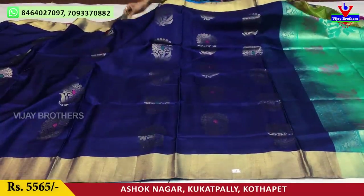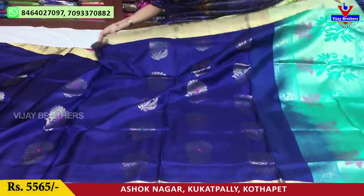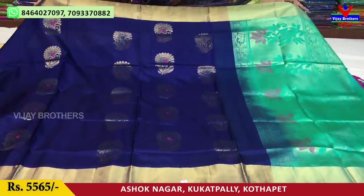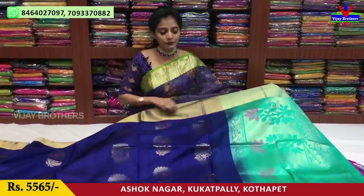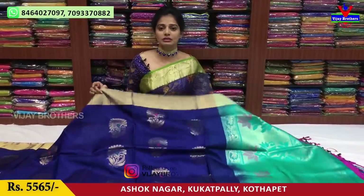Next, let's look at this model. This is a light weight and soft material. There are many collections at Vijay Brothers. During the corona time, there are no open showrooms. We have two showrooms — one in Kukadpalli and one at the Crossroads.